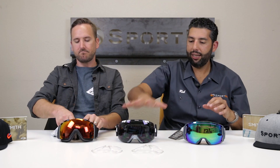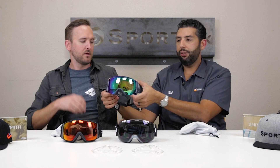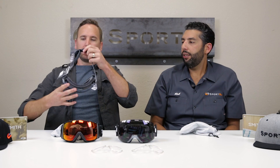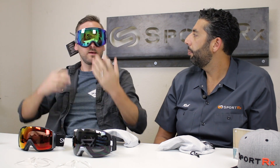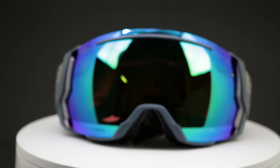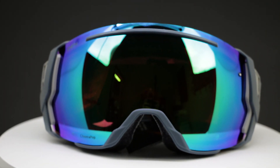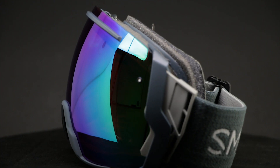Let's skip to the IO 7, which is the in-between size and also the newest one. This fits me really well, and I think it also fits Tyler well. That's the IO 7 — this is my favorite. I love the color too.